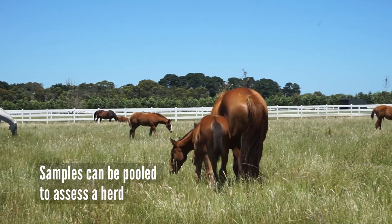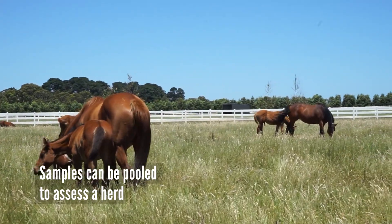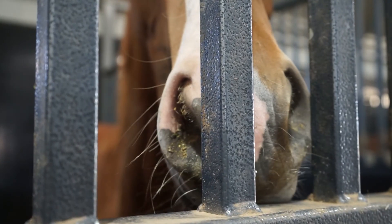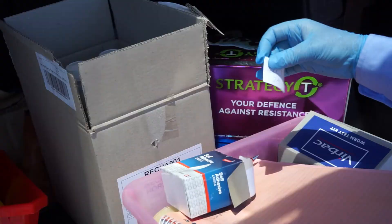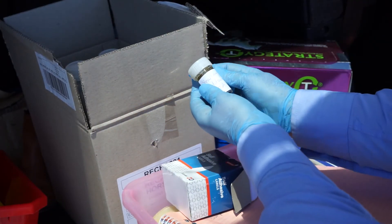Collecting pooled samples from paddocks will give you an indication of parasite activity within a herd. And taking samples from individuals can tell you which horses may be high or low shedders and you can treat them accordingly. Just be sure to follow the instructions given by your vet or laboratory and label your samples accurately before submission.